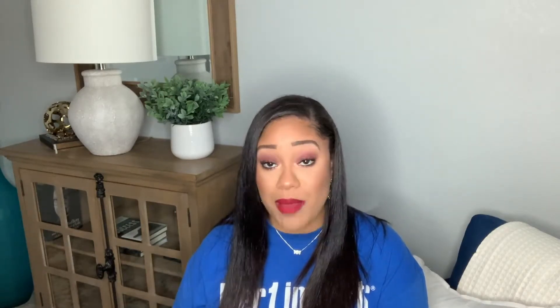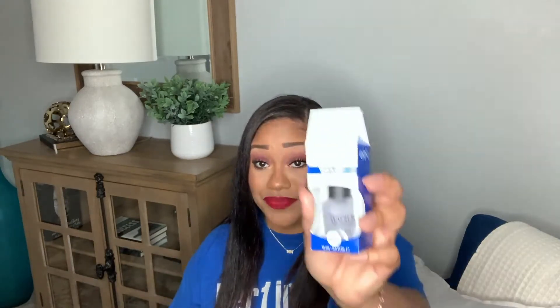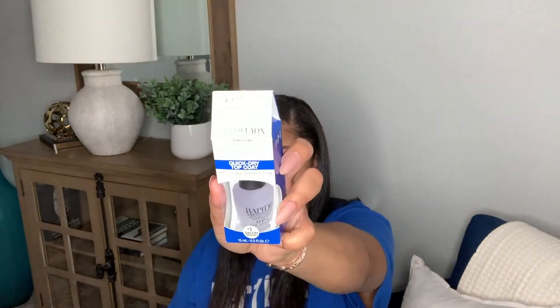You guys have seen me haul this before and I have loved it so much that this is literally my fourth time purchasing it — this is the Rapid Dry from OPI. It is a top coat, high shine, quick dry. Literally quick dry. If you paint your nails 10 to 15 minutes before bedtime, you will wake up with a smudge-proof set. This thing is awesome.